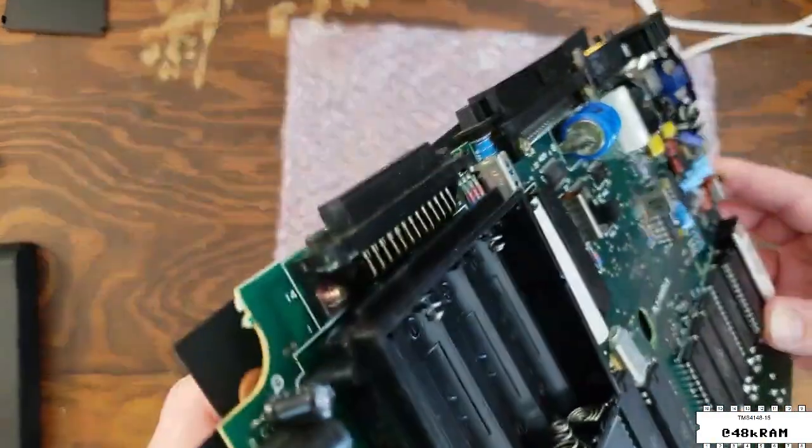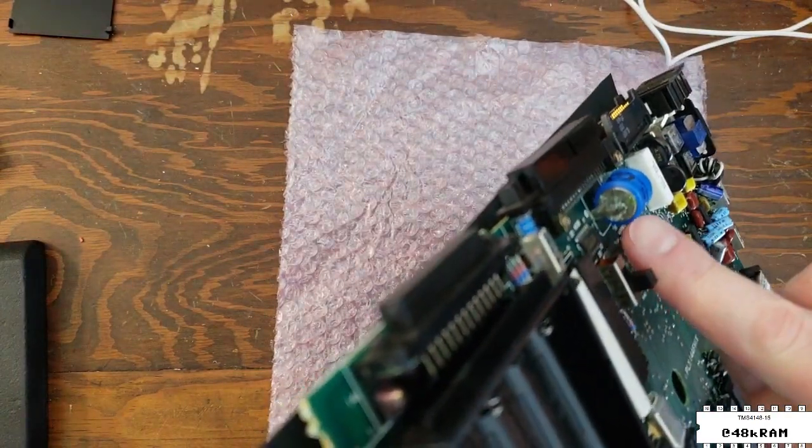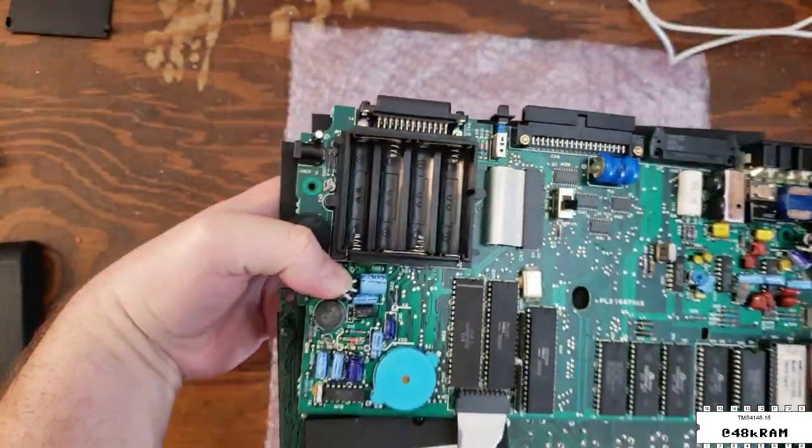We can see that there is some slight corrosion on this memory battery — only on one of the terminals it seems. Hopefully it hasn't done any damage to the logic board. We'll take a closer look and verify that in a minute.